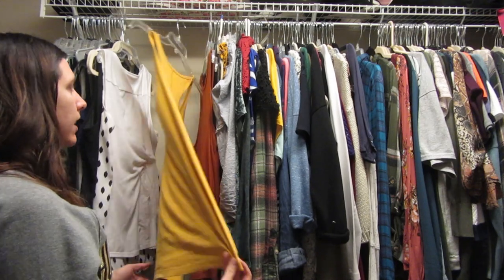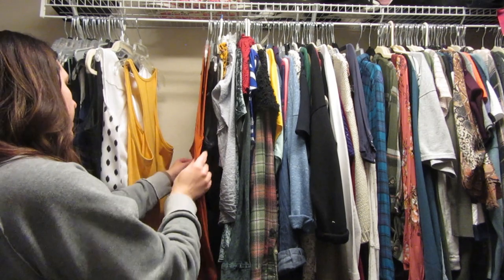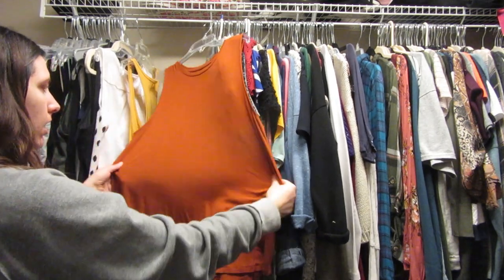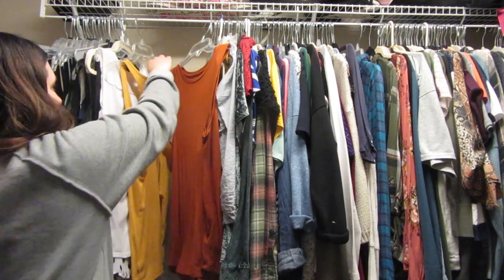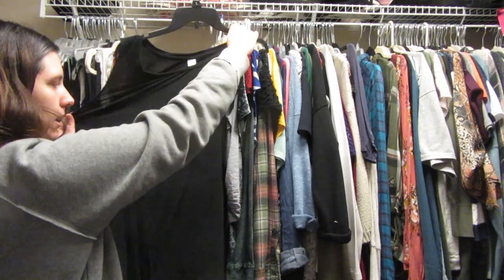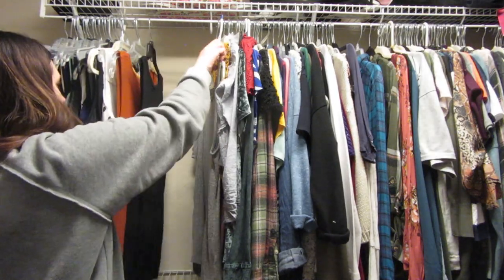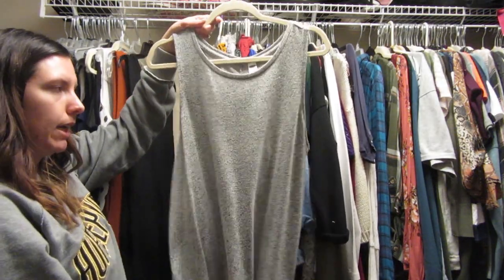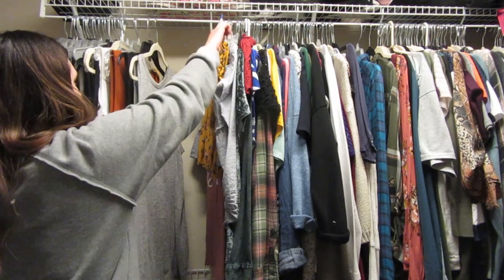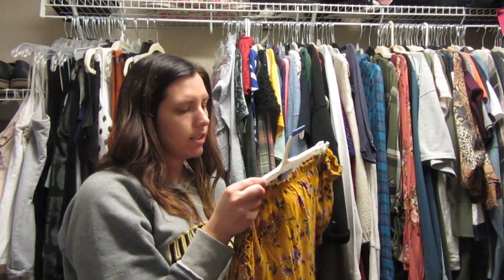This is a Universal Thread shirt — I love it. I really like this yellow undershirt. This is also an undershirt from Target, the New Day brand — it comes high up on your neck but I really love these fall color shirts. This is another undershirt from Old Navy — I really love these loose high-neck undershirts.